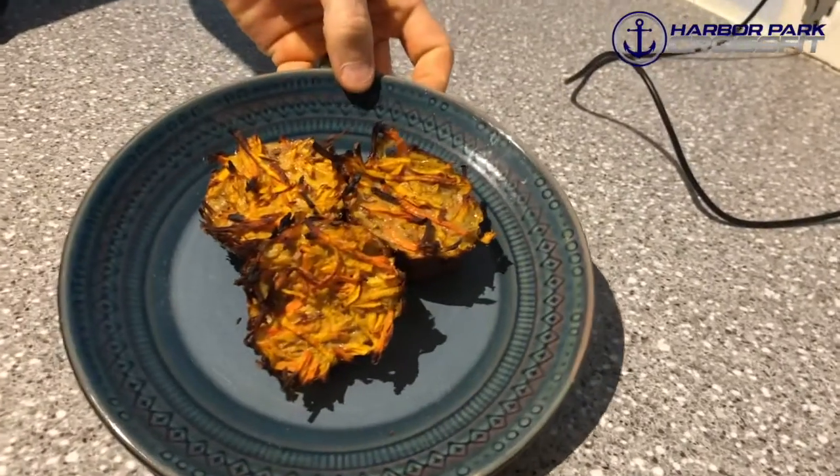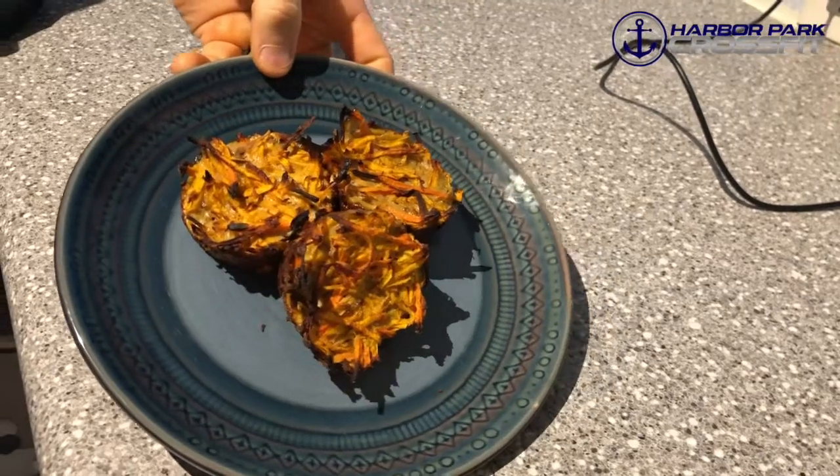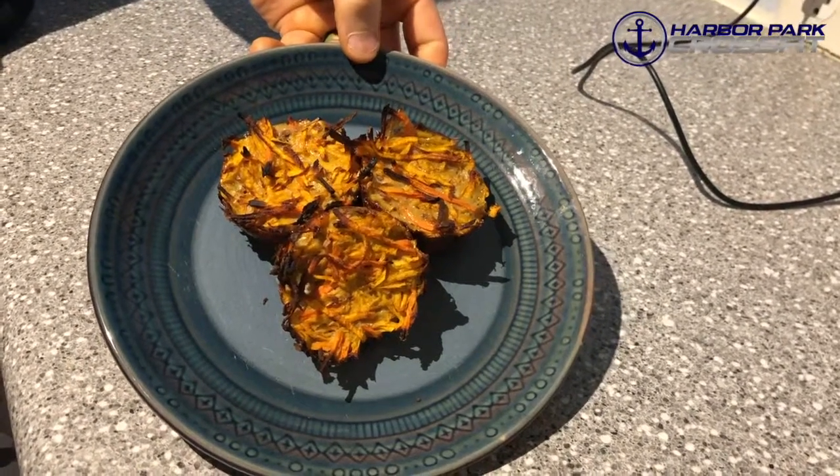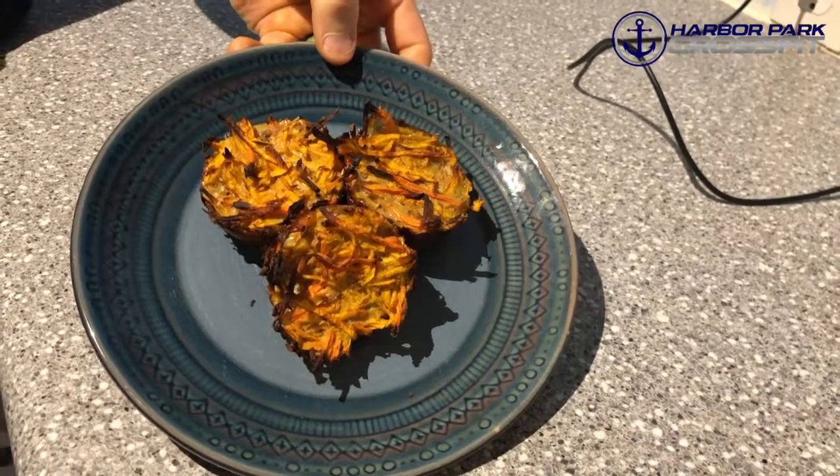Hey everyone, welcome back to another episode of In the Kitchen. I'm your host Coach Dave, and this week we're bringing you breakfast. We have a sweet potato and carrot hash brown — we made it this week into little muffin tins. Last week we made it on a baking sheet and spread it all out.